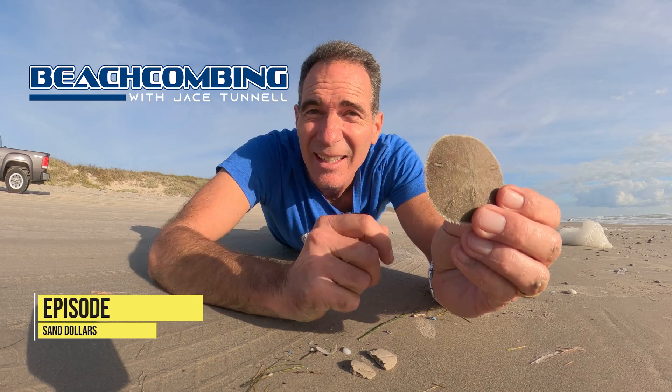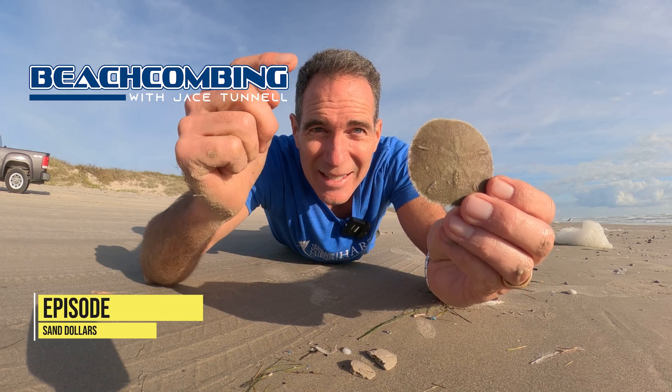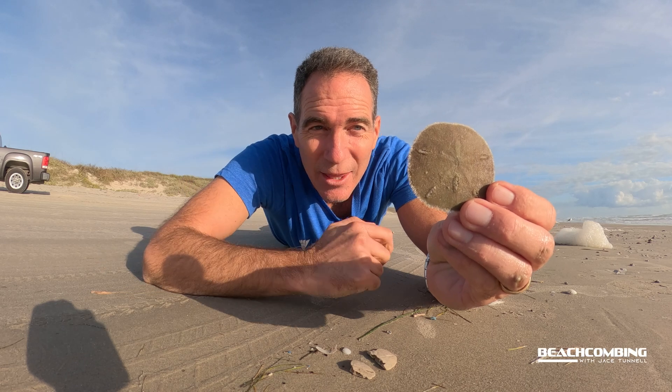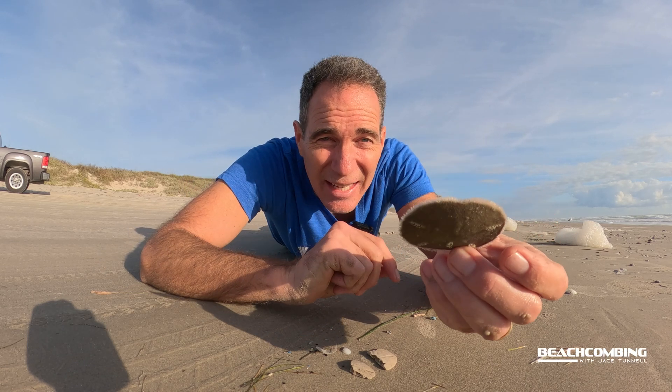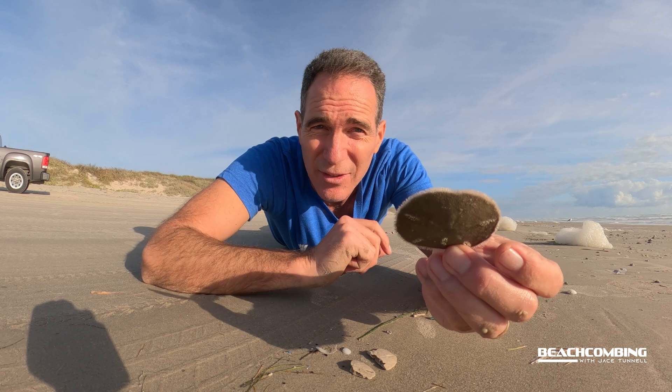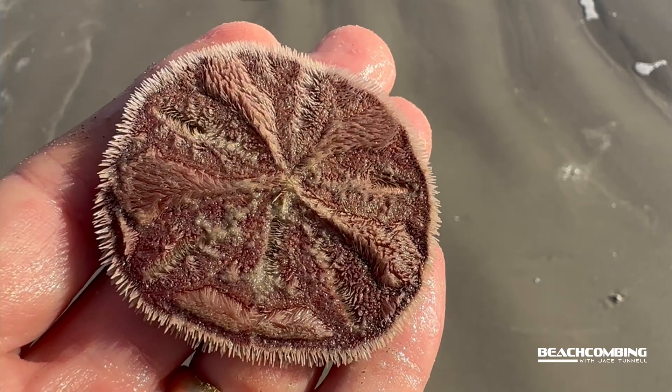Jake's Tunnel here. Today for beachcombing, we're going to talk about a sand dollar. The reason we're talking about it today is because I found a live sand dollar just right above the surf zone, and it was upside down — so that's what the bottom of it looks like.